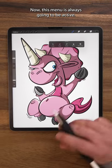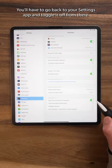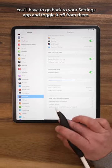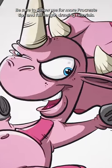Now this menu is always going to be active. There's no way to turn it off inside the Procreate app — you'll have to go back to your settings app and toggle it off from there. Be sure to follow me for more Procreate tips and full-length drawing tutorials.